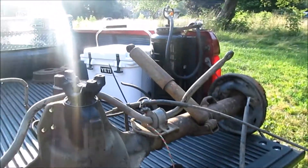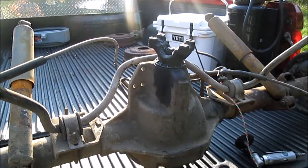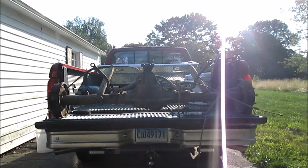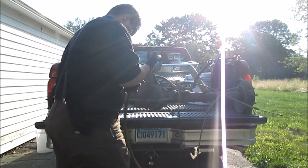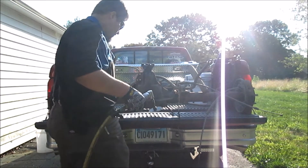I'll set you guys up on the tripod and start cutting away — see you guys in just a couple seconds. Alrighty, got you guys all set up here, and I apologize if I walk in front of the camera, but let's get going.